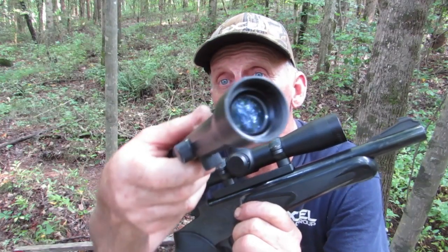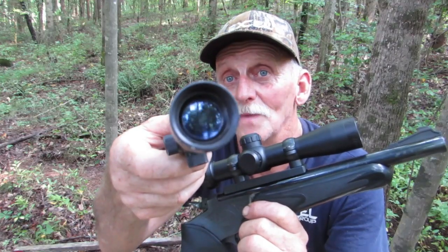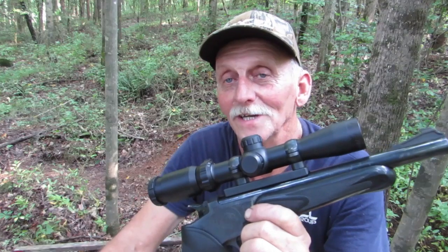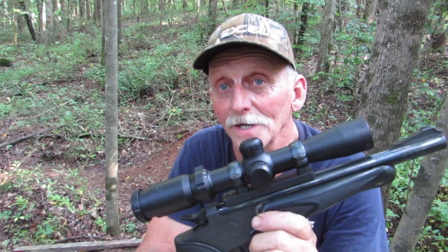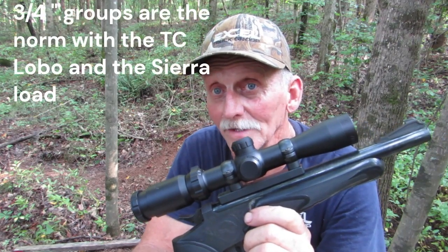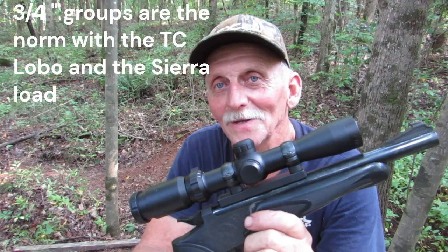I put this Thompson Center Lobo scope back on — a little small objective lens, 3x magnification, a bit rinky-dink, but it holds zero well. And I was able to get, as you saw in the opening video, 3¼-inch groups out of the gun. Two of those shots were a bug hole, which I'm pretty pleased with.